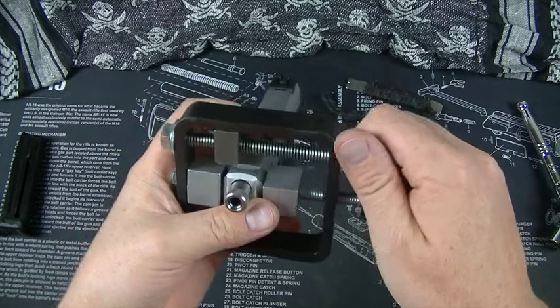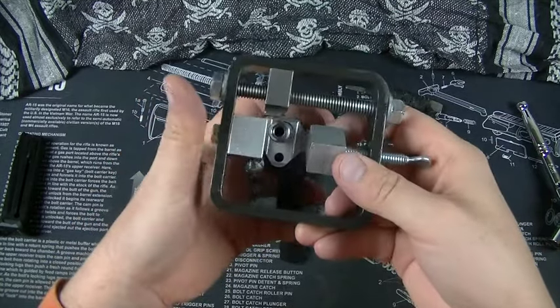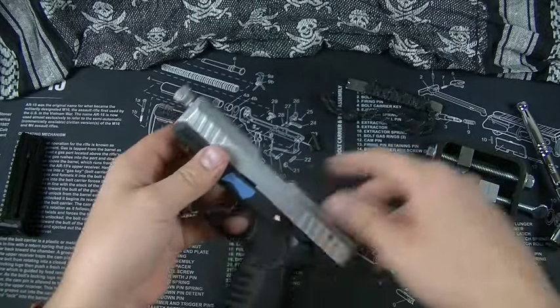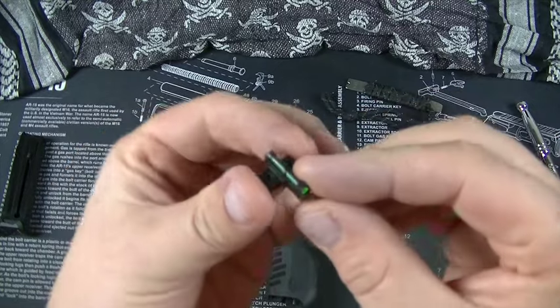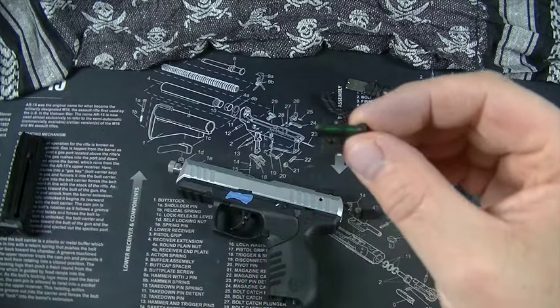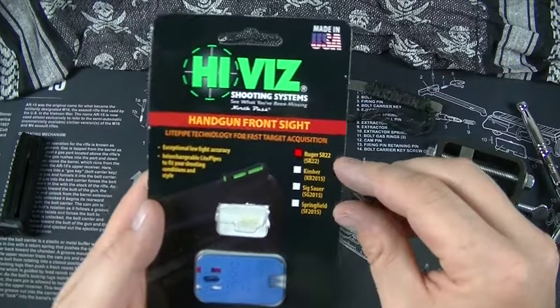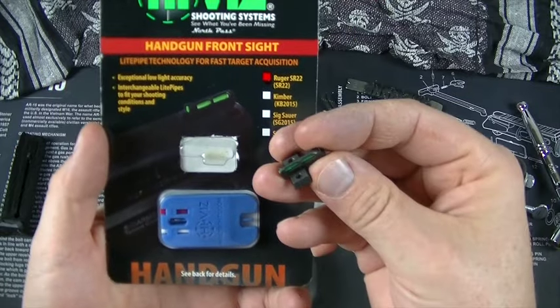Sight is out. Now what we need to do is loosen this and get this off. Now this is the new sight — this is a Hi-Viz handgun front sight for the Ruger SR-22. It comes with different colors.